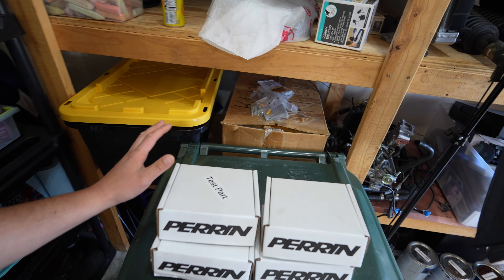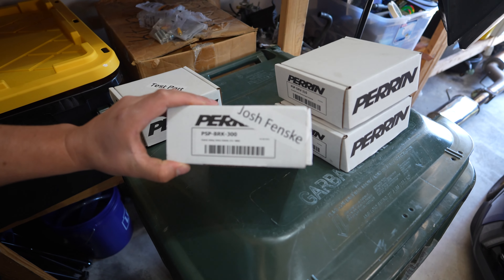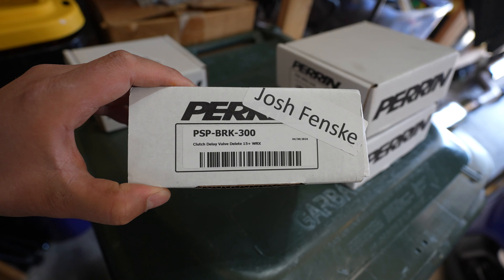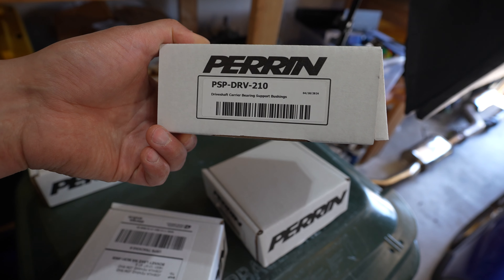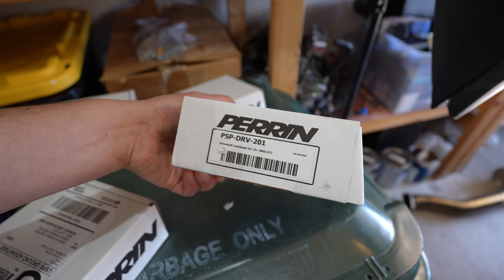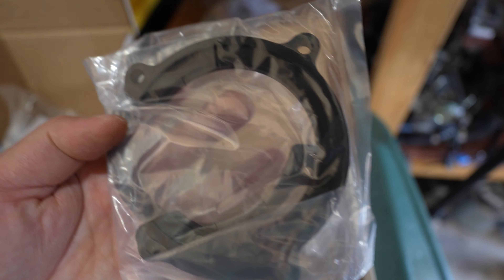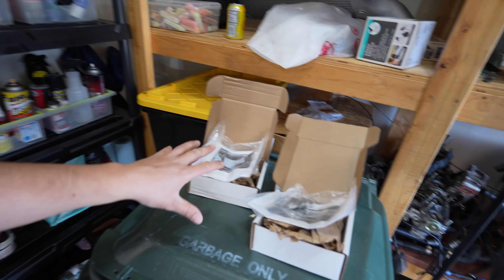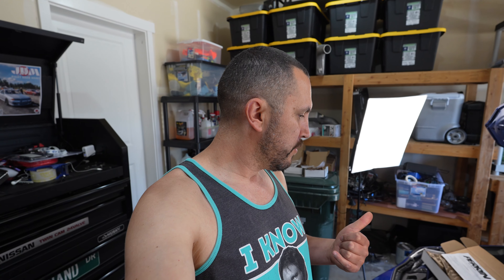I also have a bunch of other Parent parts here. They even sent me a test part that I can't show you, but I can show you these. We've got a clutch delay valve delete, driveshaft carrier bearing support bushings, and a driveshaft lockdown. If you guys leave me a hashtag Parent down below, I can easily get my WRX on the QuickJacks in the garage, do all the installs, show you guys how it's done, and give you my feedback.